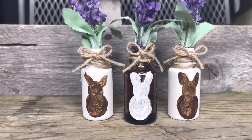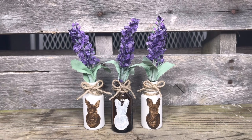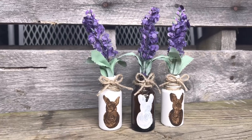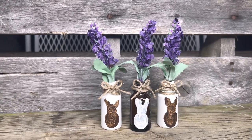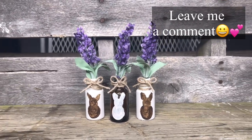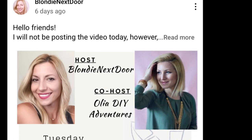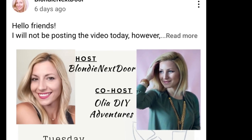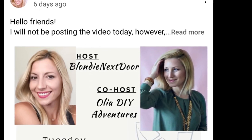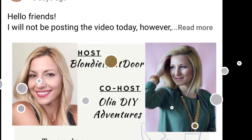Aren't these the cutest little thing? I think these turned out so sweet — what a great way to use up some of those essential oil bottles. They'll have a great scent already because you can't get that oil smell out, but they smell wonderful. I just used a couple little sprigs of lavender from the Dollar Tree, and these turned out really precious. Leave me a comment and a thumbs up — that really helps out our channel. Let me know what you think about these little essential oil bunny bottles. I want to thank the ladies hosting the challenge today: Jelena from Blondie Next Door and Olga from Olia DIY Adventures. Their information is listed in my description box along with the playlist, so check out and see what everybody made with their unconventional materials.